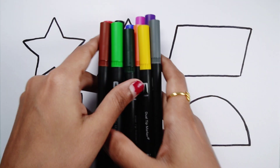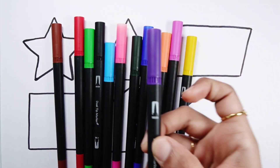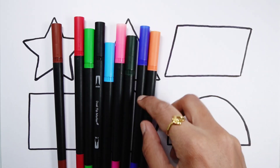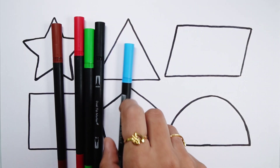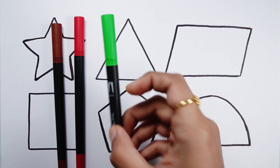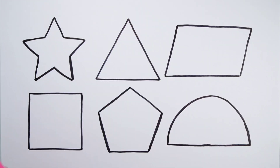Let's learn some colors. Grey Colour, Violet Colour, Yellow Colour, Purple Colour, Orange Colour, Dark Blue Colour, Dark Green Colour, Pink Colour, Light Blue Colour, Black Colour, Light Green Colour, Red Colour, Brown Colour.